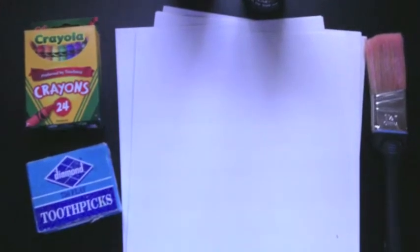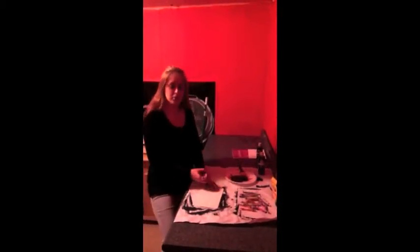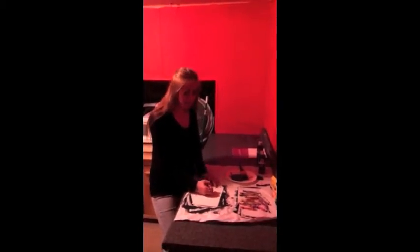Now that we have all of our supplies, let's begin! Let's make our board. First we're going to make sure we have our paint, so let's put a little bit of paint on our plate. Next we need to color our paper. You want to make sure you use bright colors and make it a pattern to give it the rainbow effect.